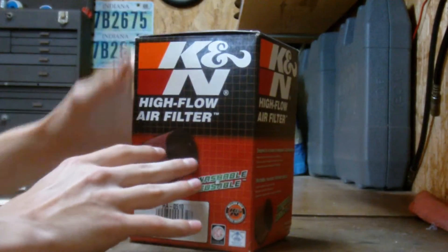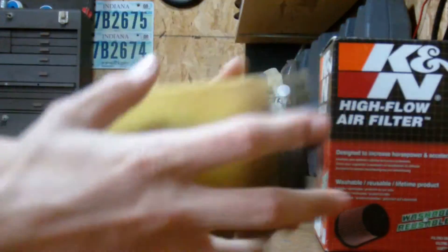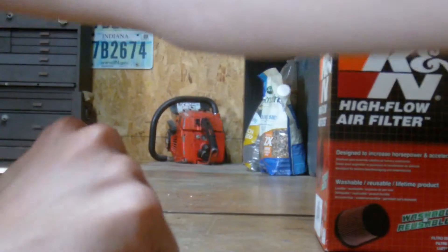Today I'm just going to do a video of the new air filter that I got. First, I'm just going to show you the old one real quick. It's pretty low grade. The steel was broken on it when I got it, so I just decided to get a new one.